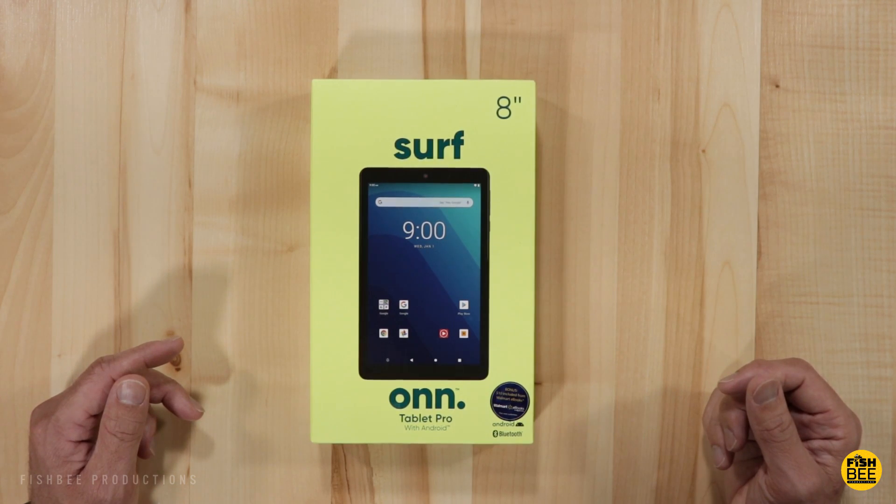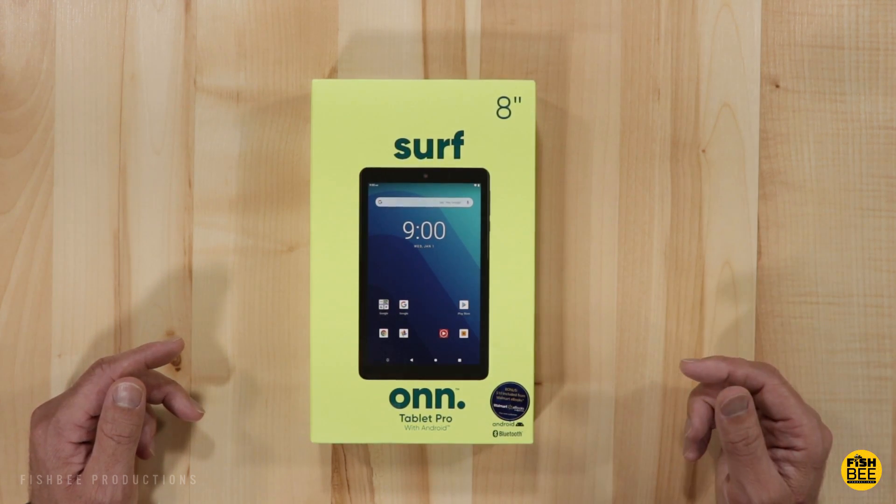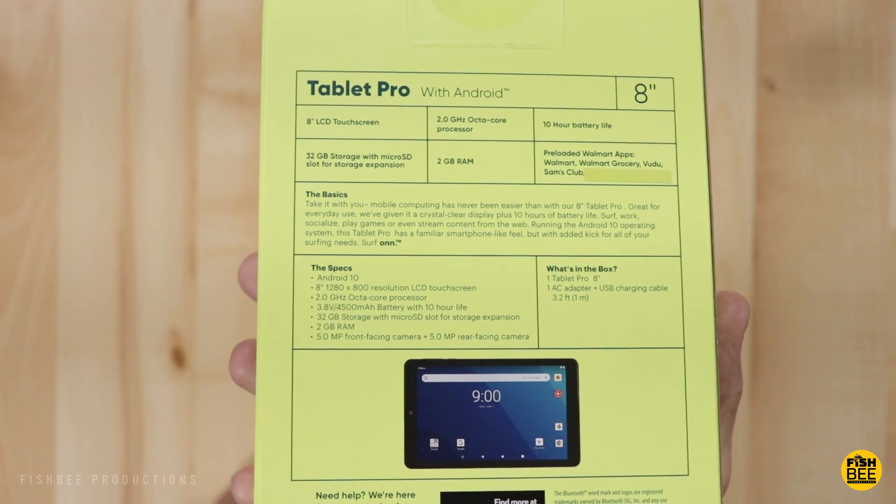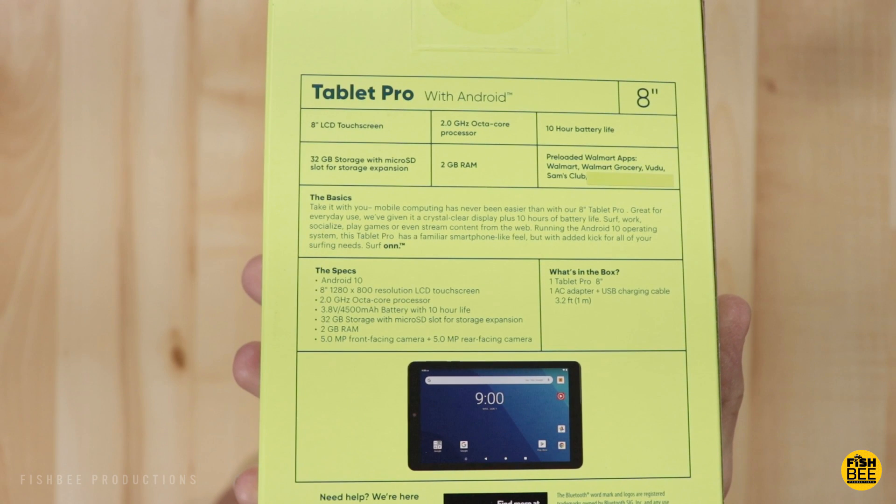Some of the specs on the back of the box: 2.0 gigahertz octa-core processor, 2 gigabytes of RAM, and 32 gigabytes of storage. The resolution is 1280 by 800, and it has a 4500 milliamp hour battery advertised for 10 hour battery life. It also takes a micro SD card for storage expansion, along with a 5 megapixel front-facing camera and a 5 megapixel rear-facing camera.